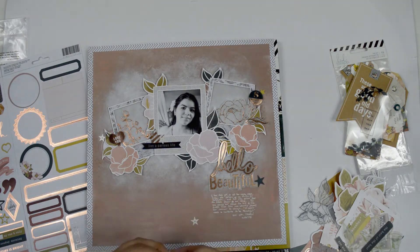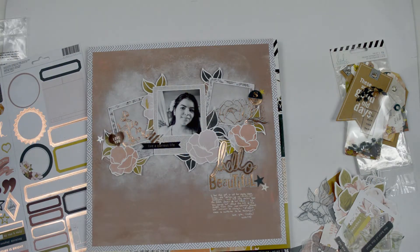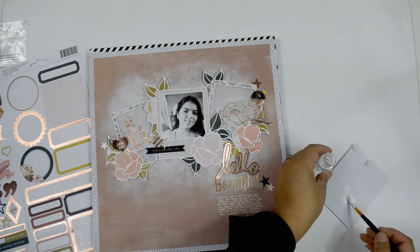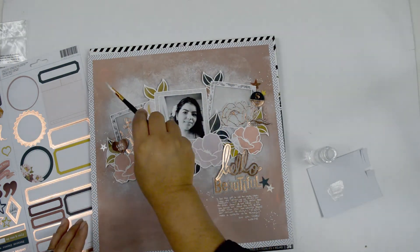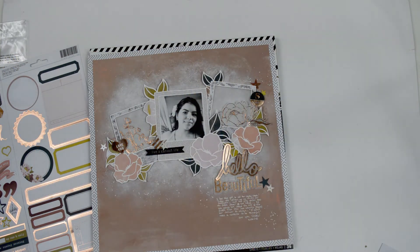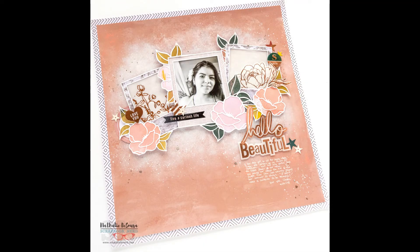I'm adding journaling lines with a white pen right underneath the title. Then I'm bringing these little star sequins from a previous Pink Paislee collection that I had in my stash. Once that's ready, all I'm doing is diluting some of the white paint I used and splattering it lightly around the page. What you don't see on camera — I also added a little bit of a copper color shine from my stash. That's about it. I love how this turned out — very simple, and it took very little time even though I was working late.